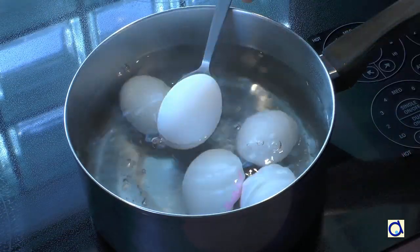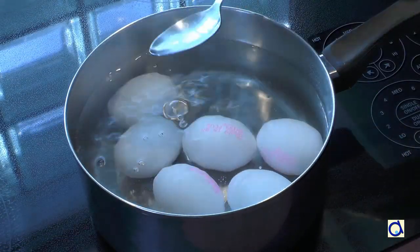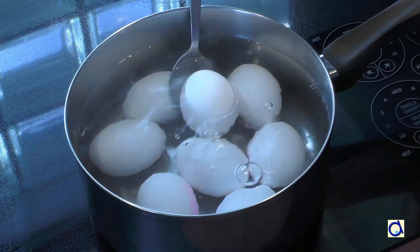Start by cooking the eggs for 10 minutes in boiling water. When they are ready, rinse with cold water.